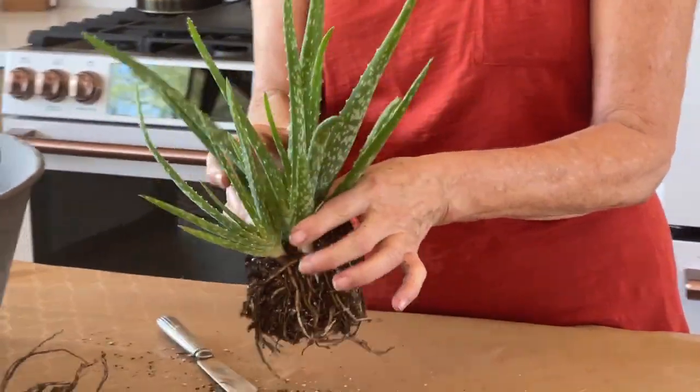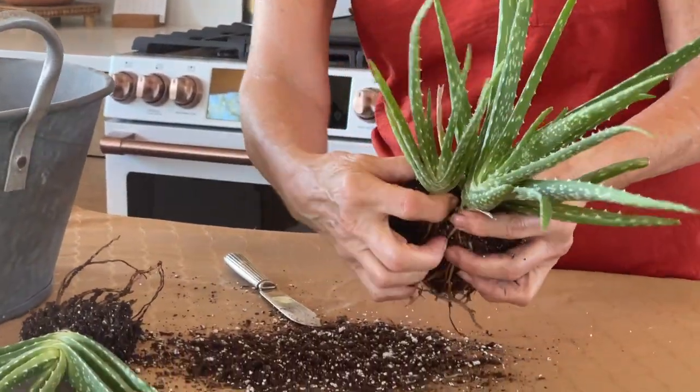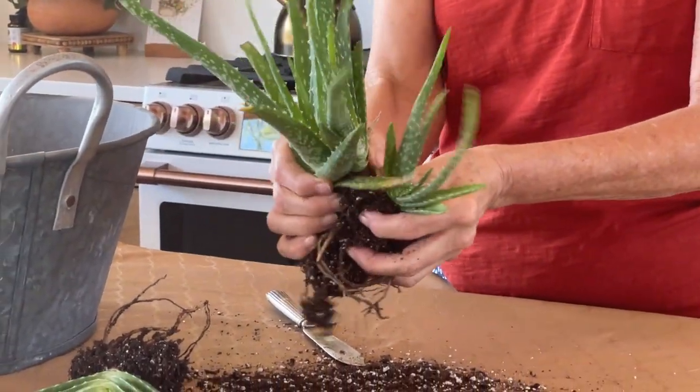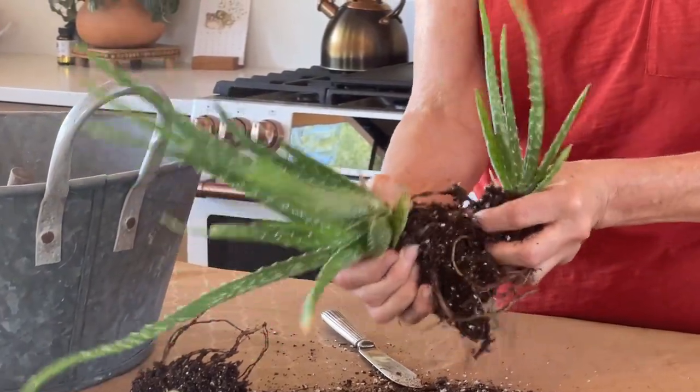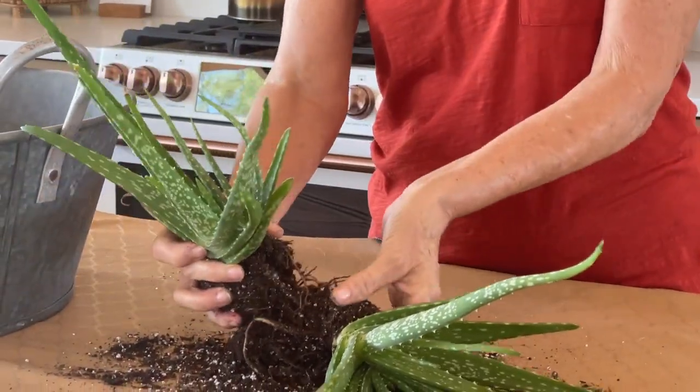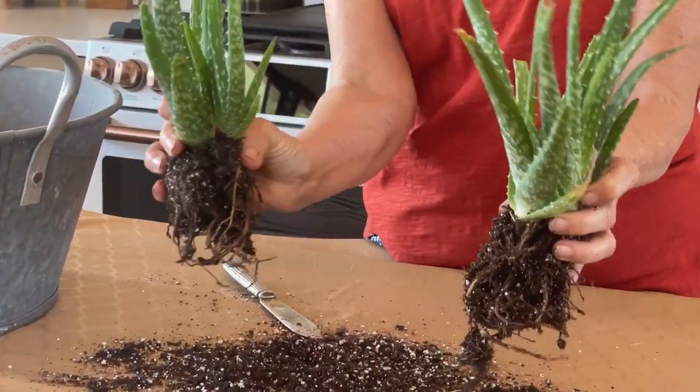This is a bigger root ball, obviously. So what I'm going to do is take off this side one right here. That way, if I was doing an even divide, I could plant these two together and these two together, and then you'd have two separate plants. But for me, I have a huge aloe vera outside, so I don't want any more. One more aloe vera is okay, but not two more. And almost everybody around here has aloe vera, so it's hard to give it away.